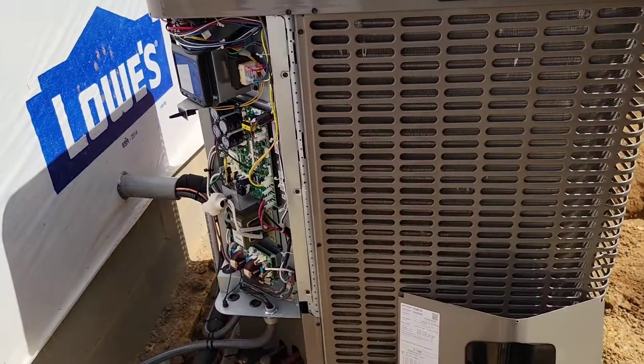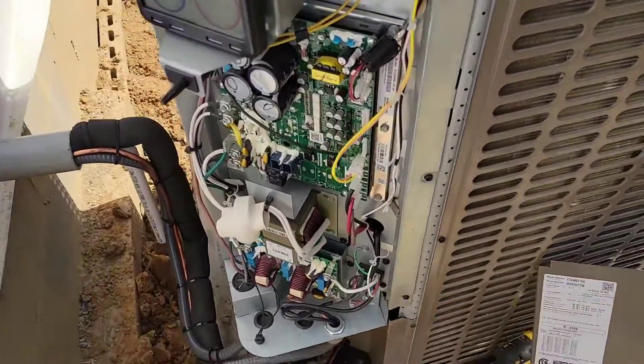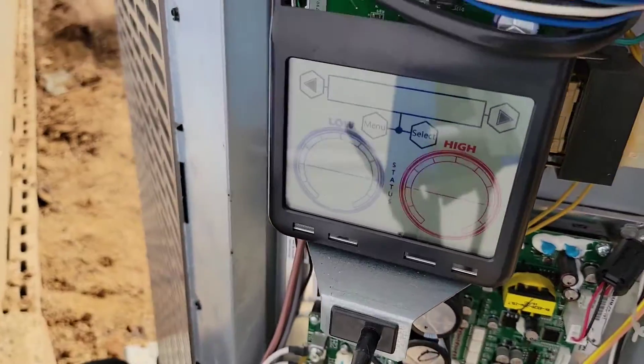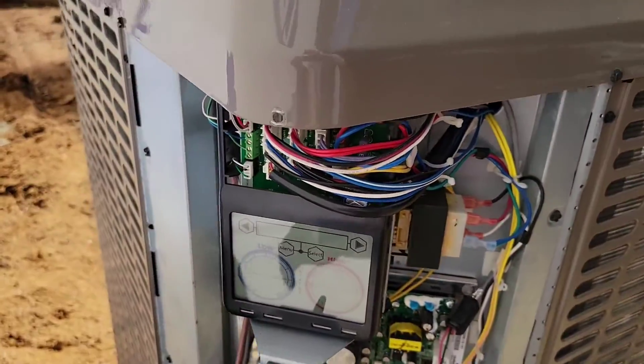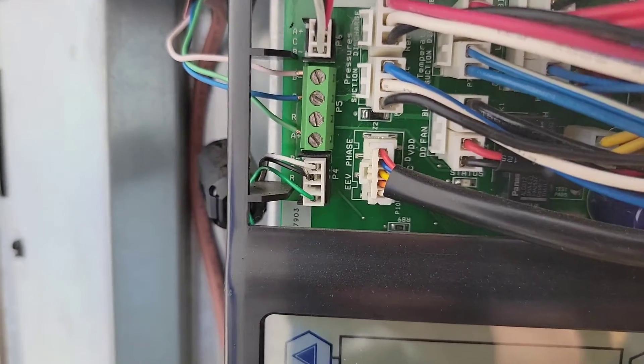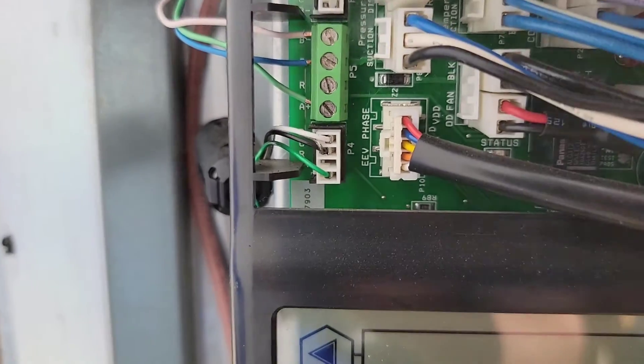Let's take a look at the outdoor unit and the wiring, then we'll look at the HX thermostat and the indoor air handler. This is the outdoor unit — it's a pretty large unit, actually a four-ton. Up here is the master communications board, and we have our terminals here for thermostat wiring. You can see there are only three wires — there's not a fourth wire.